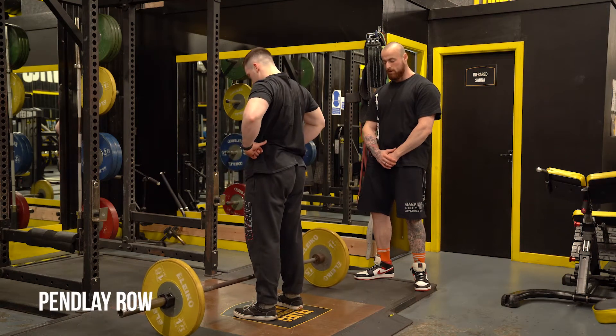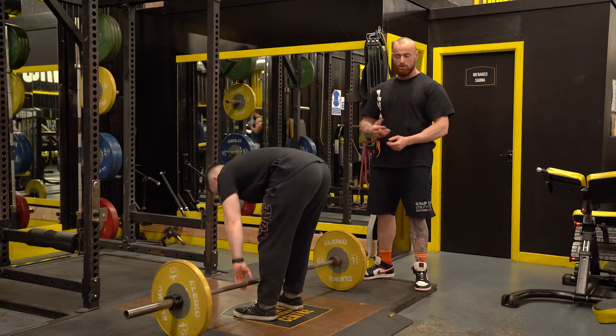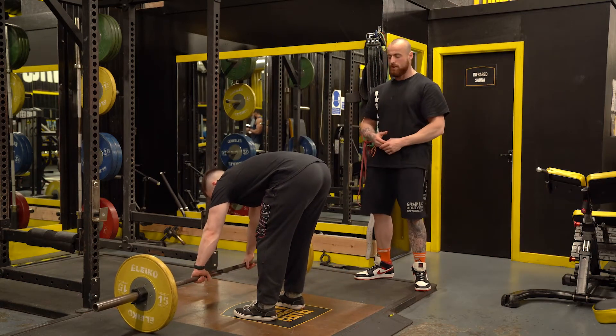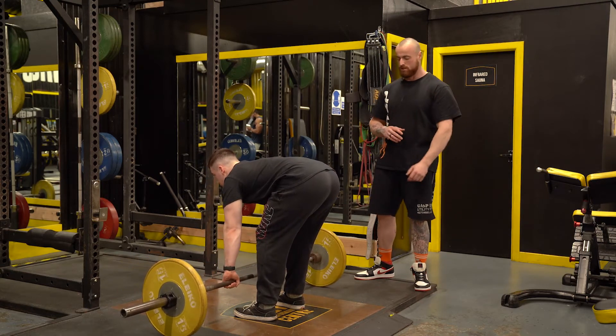What we have set up here is a Pendlay row. The way we set this up can either buy us a little bit more lat or upper back variation, but we're still going to be getting an amalgamation of them both. We're never going to isolate either — it's going to be a combination, just in different proportions.